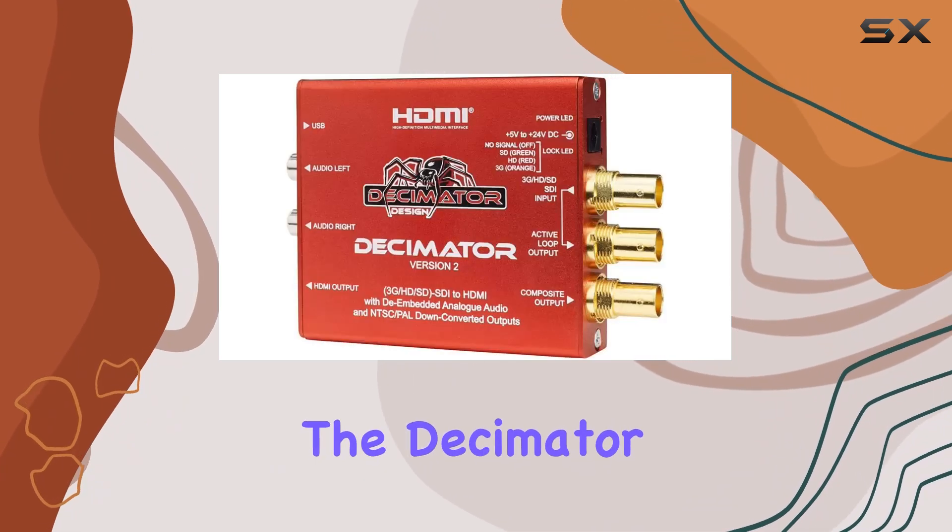That concludes our deep dive into the Decimator Version 2. If you found this review helpful, don't forget to like, subscribe, and hit the notification bell for more tech reviews and insights. Thanks for watching, and see you next time. Check out the video description for an updated price.